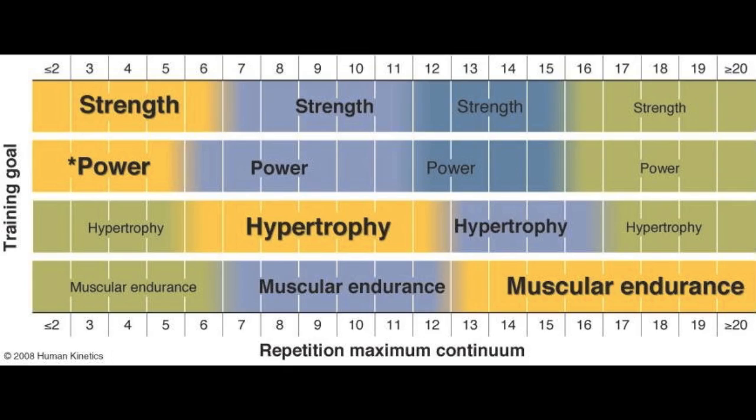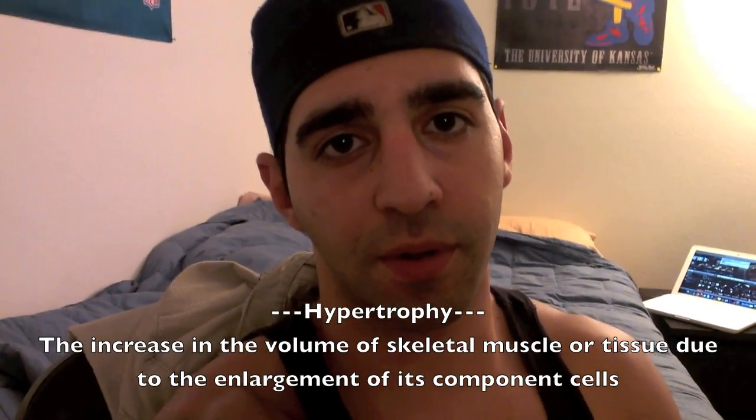First things first, you need to establish how many reps count as strength, how many reps count as hypertrophy, and how many count as endurance. Look at this chart — strength and power are generally one to six reps. Hypertrophy is about six to twelve reps, which is the growing of the muscle and that's what most bodybuilders want to aim for. Strength is more for if you want to compete in actual competitions where you see how much you can lift. That's not really important to bodybuilding. Bodybuilders want to focus on hypertrophy — that's the actual growth of the muscle.